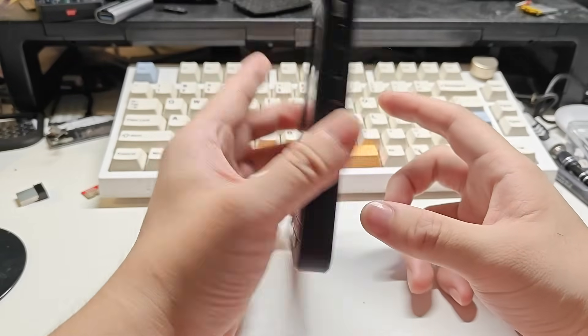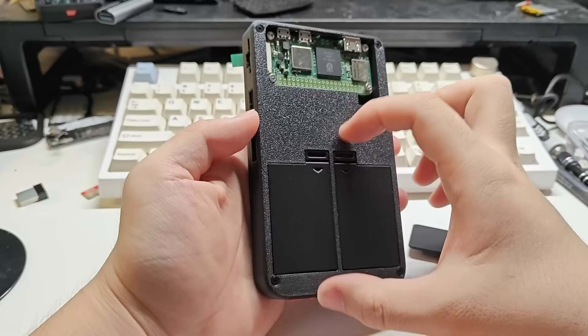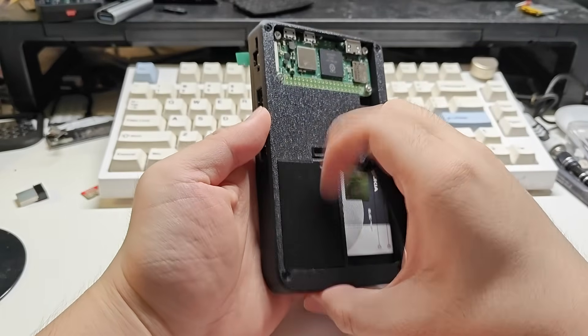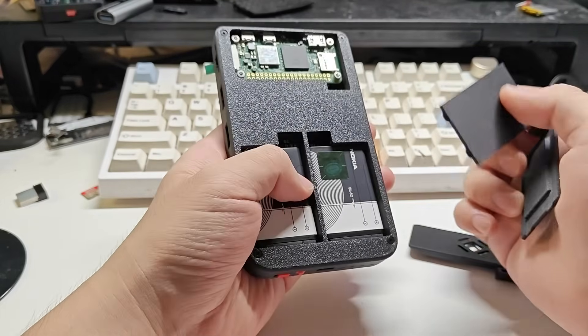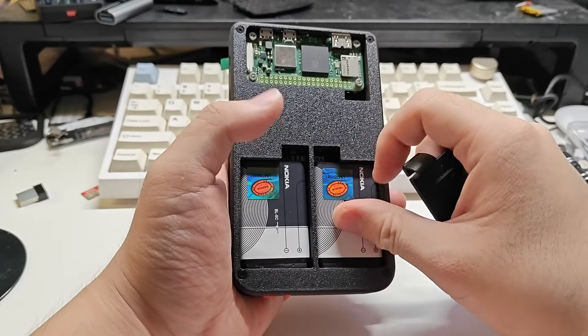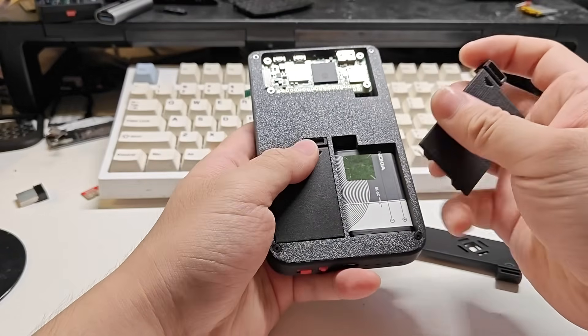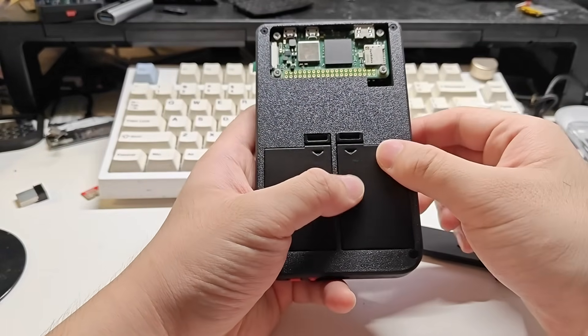The Hackberry Pi is powered by Raspberry Pi 02W and with two swappable batteries. We can just swap the battery in a few seconds if the battery voltage is low, and we just don't need to worry about the battery life anymore.